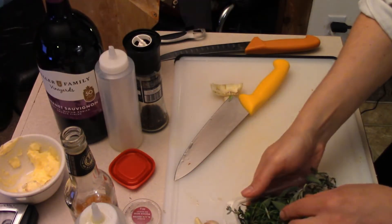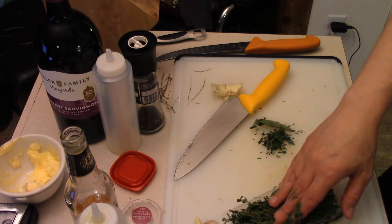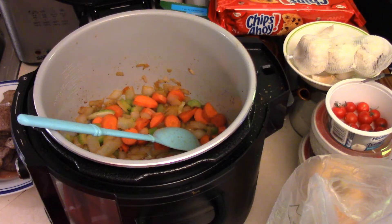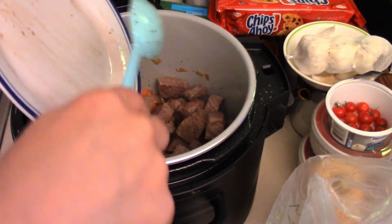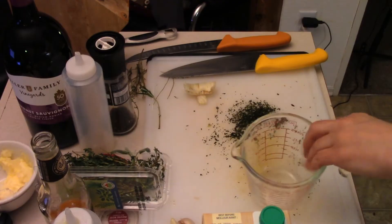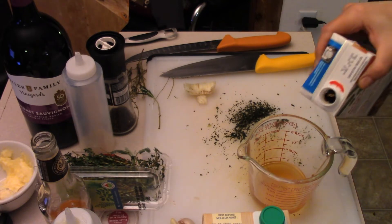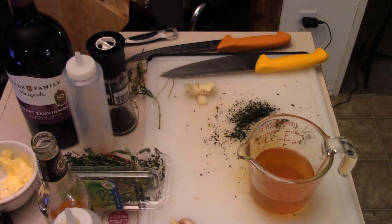Chop some herbs — rosemary, sage, and thyme. Oh yeah, beef stew in the fall — so good. Toss some herbs in there and sauté that up for a few minutes. We're going to toss the beef back in. Start off with a cup of beef stock — I'm using store-bought, so I always use a low-salt or no-salt-added one. I can only add seasoning after — that's an important rule. Starting with a cup and I'll show you why.